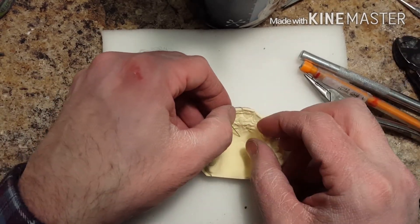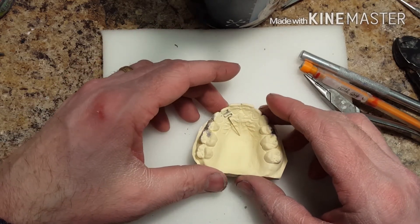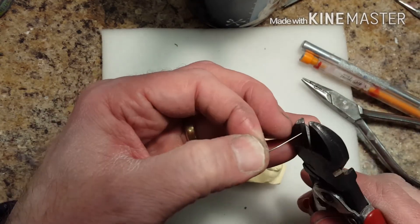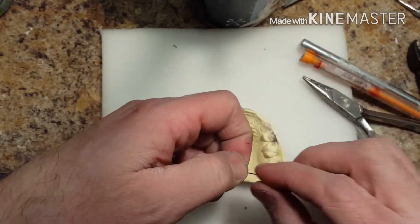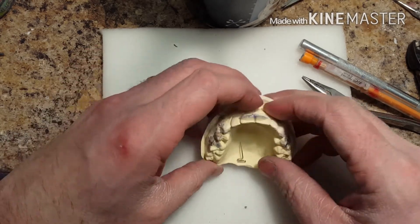The key to making these types of springs is to make sure it's about a half a millimeter off the tissue to allow the acrylic to flow underneath. Otherwise, you're going to run into problems where it's going to be poking into the gingiva.